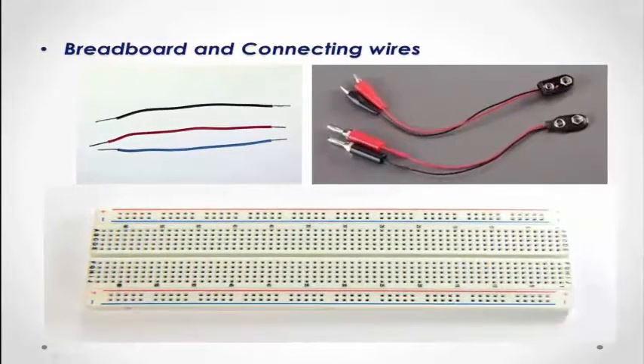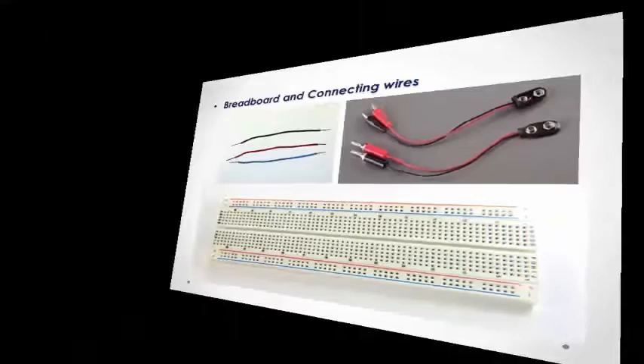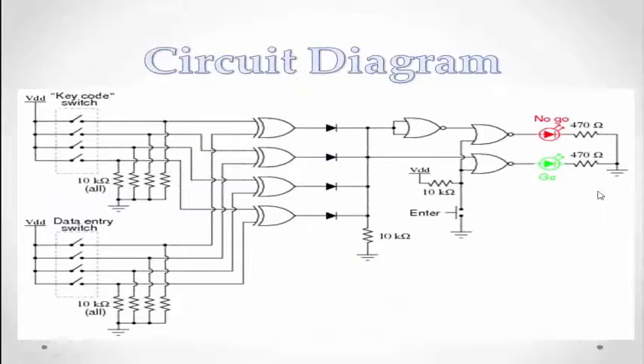So let's see the circuit diagram. This is my circuit diagram. I use 2 DIP switches — one to store the password and another one is the input password. This is a 10kohm resistor connected in series, and this is another 10kohm resistor also connected in series.